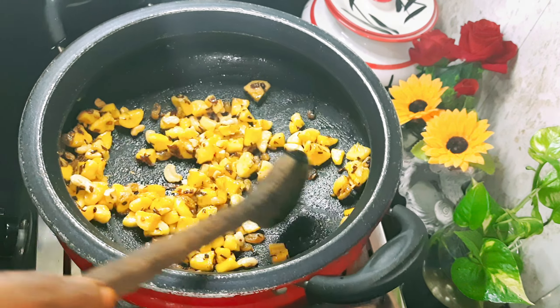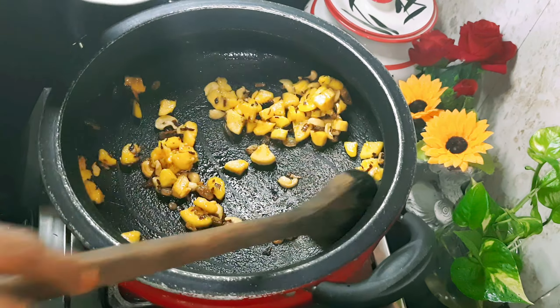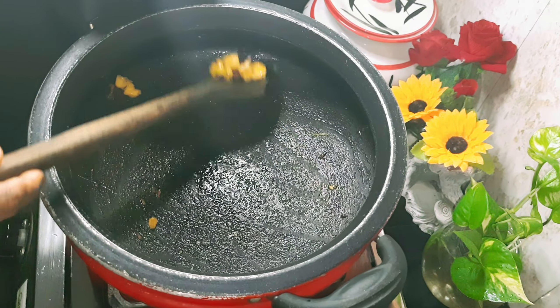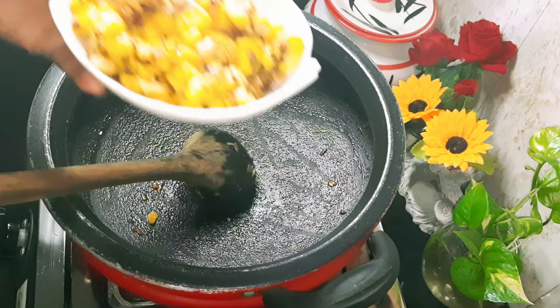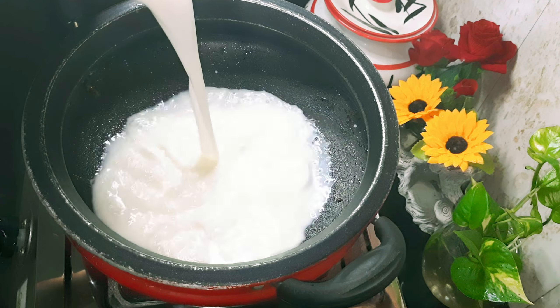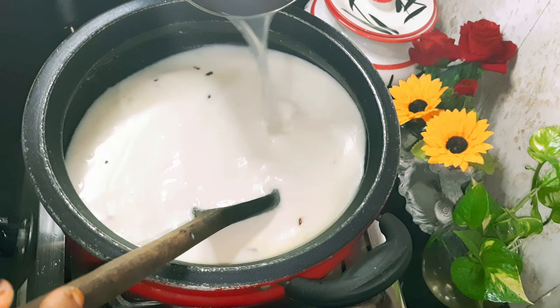Now we are ready to mix it in the pan. I will show you a little bit of a pali.